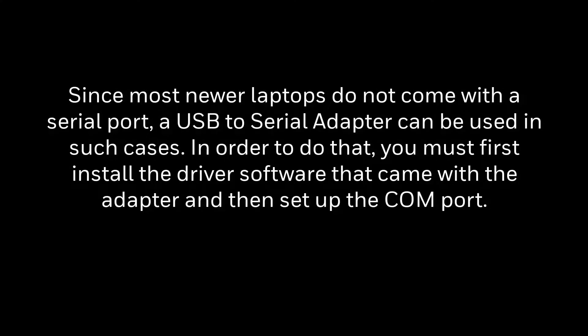Since most newer laptops don't come with a serial port, a USB to serial adapter can be used in such cases. To do that, you must first install the driver software that came with the adapter and then set up the COM port.